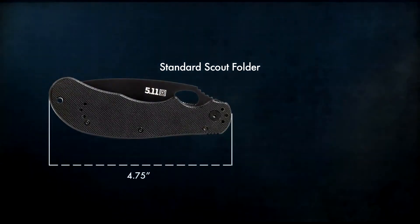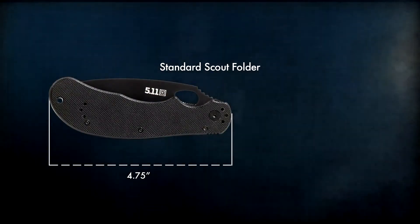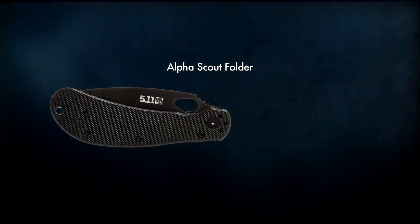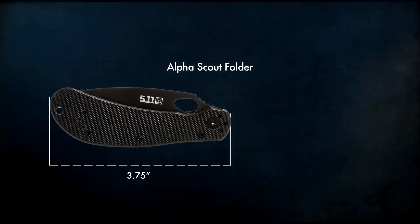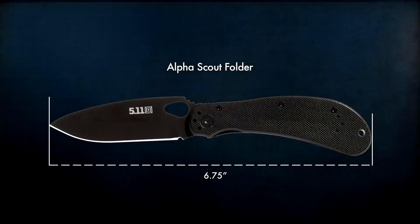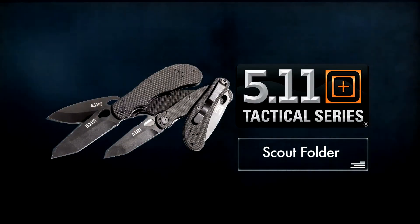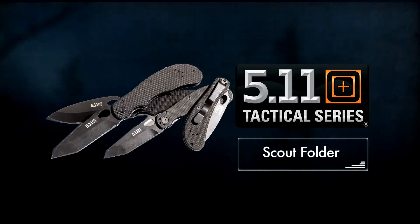The standard Scouts measure 4.75 inches closed and 8.25 inches open, while the smaller Alpha Scout variants measure 3.75 inches closed and 6.75 inches open. If you need a knife that will work as hard as you do, look no further than the Scout Folder series from 5.11 Tactical.